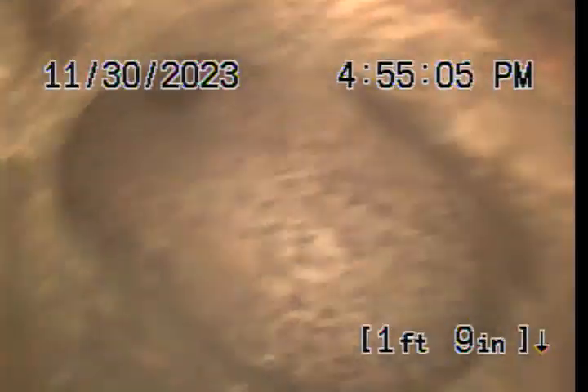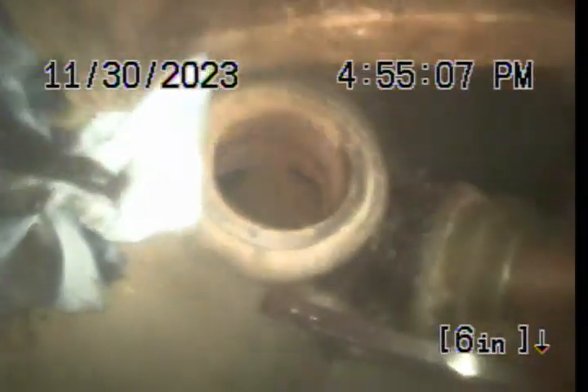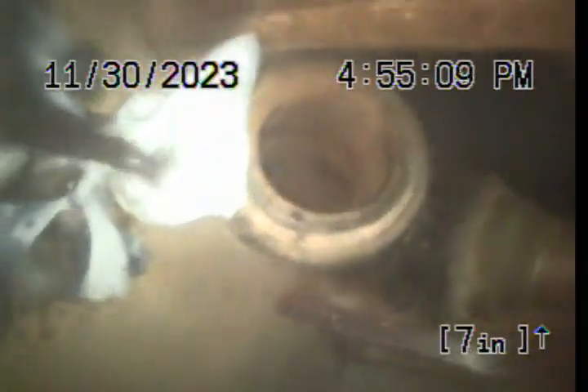There's a fitting right there. We're pulling back towards the house — we're now in cast iron pipe. We're pulling up and out of the southern drain stack clean out. This is where the work was performed today. This concludes the video inspection. Thank you for choosing Bulldog Rooter.